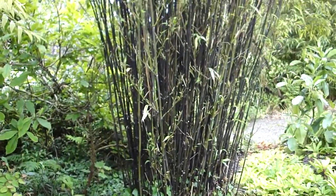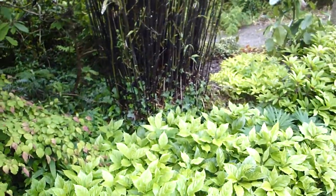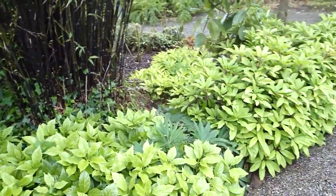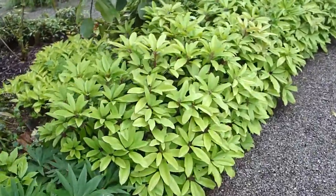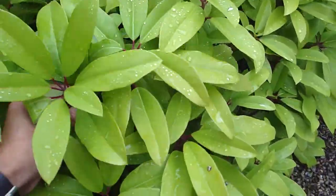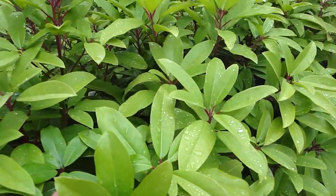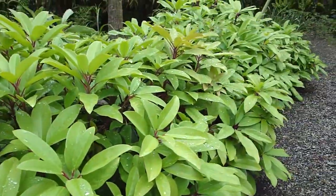Black bamboo — nice contrast. It's really attractive. And an awesome dwarf form... This is Nephnafilla macropodum variety Cumulus, I believe. It's usually a large tree, but this short form is outstanding.